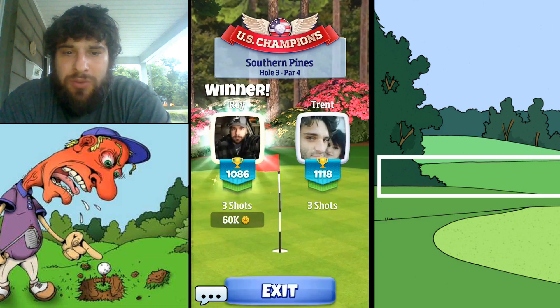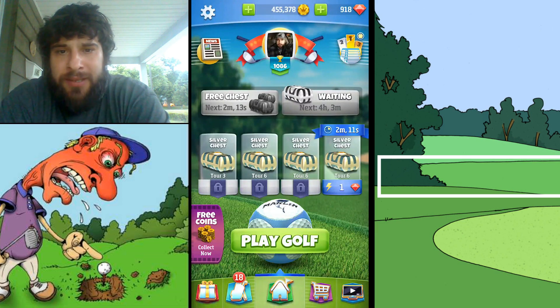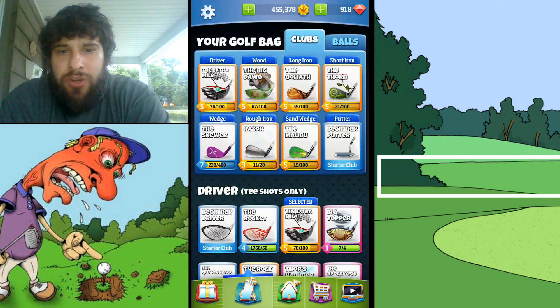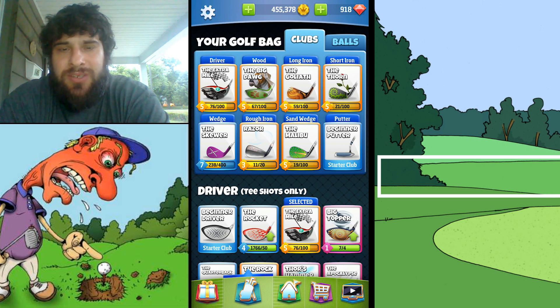Trent was spamming emojis while I'm putting — not cool dude, but I'll take your 30k nonetheless. Just to show you my bag, this is what I'm using in Tour 6: I switched out the hammerhead for the big dog, and I switched out the backbone for the Goliath. Everything else stays the same.